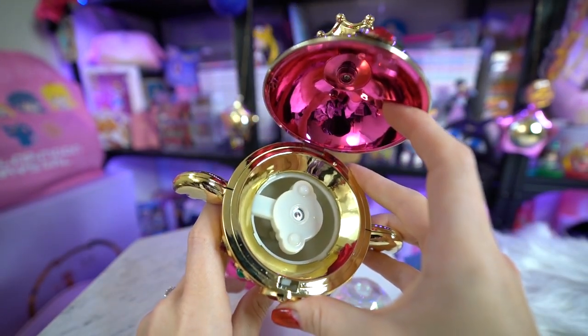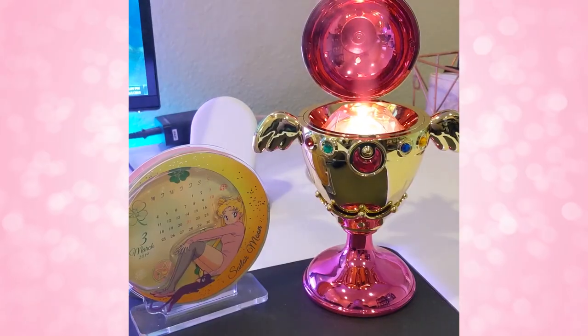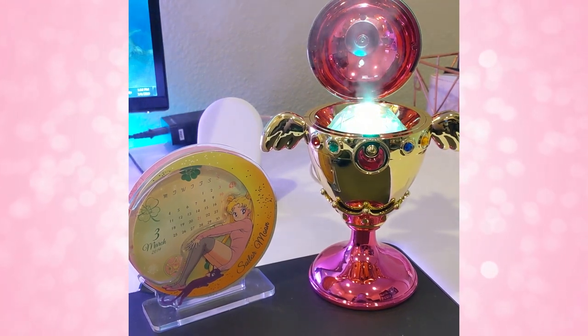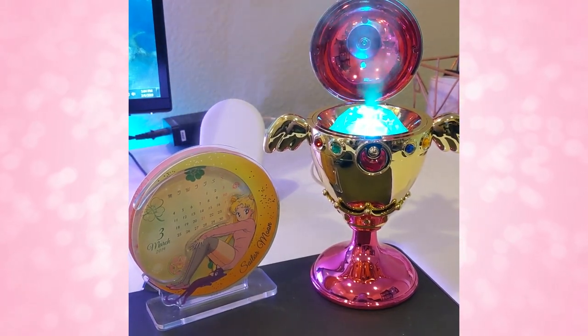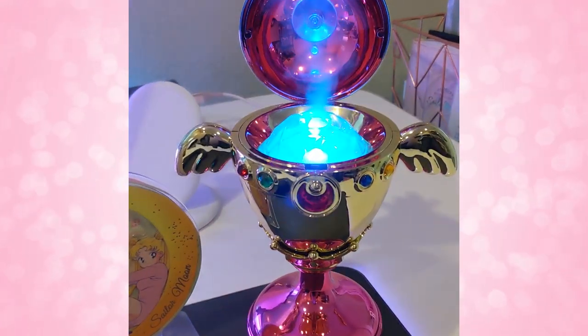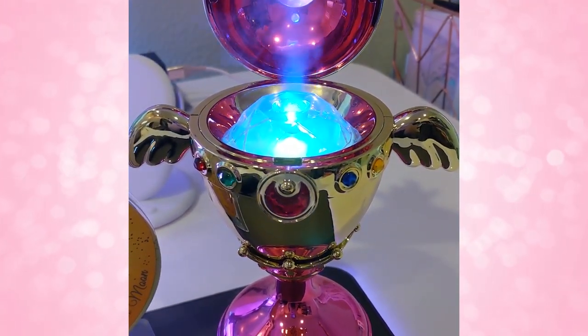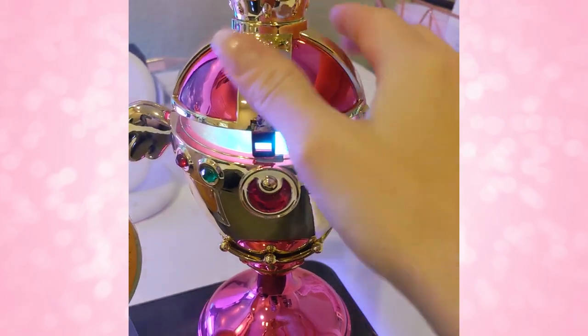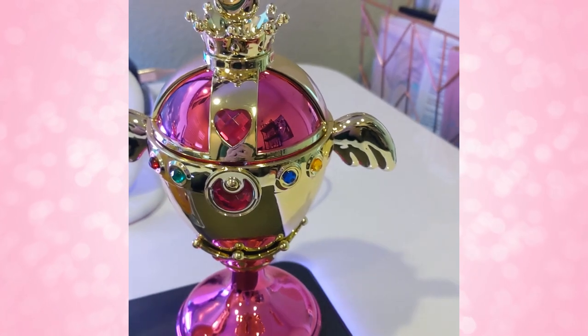It turns into a humidifier which is really cool — I'm wondering how well it works. It looks like you put the water in there, stick this piece on, and then stick the little jewel on top, and apparently it lights up. I don't think it plays music or anything, but it turns into a humidifier. That's really cute. It's micro USB and they do include a USB cable, which is really nice.